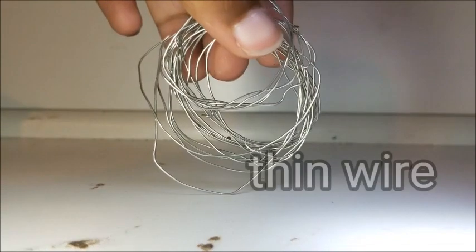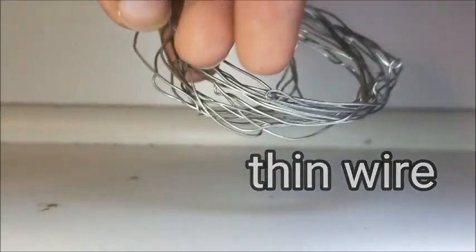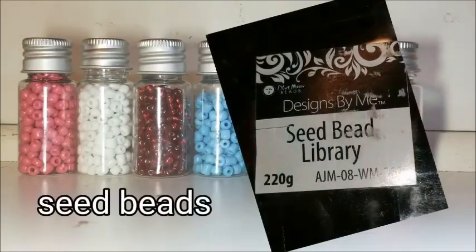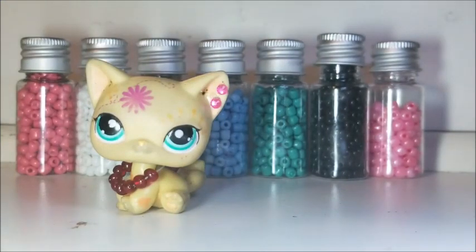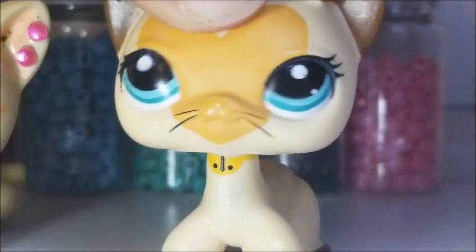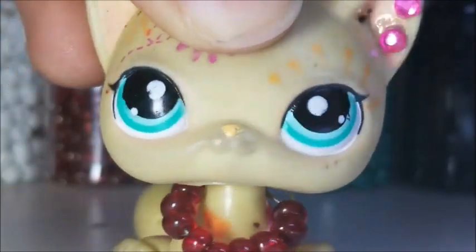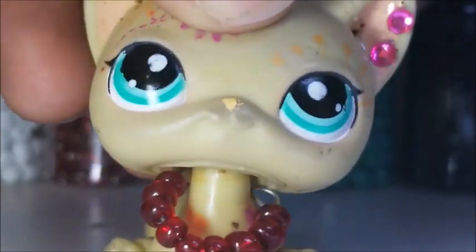Let's start out with the tools you're going to need. You're going to need some wire — yes, I know this is a mess right now, but trust me it wasn't that bad when we first bought it — wire cutters, a needle nose, some seed beads specifically, and of course an LPS. Today's LPS model is the star of LPS Teenage Love Story, Nikki, who plays the role as Sarah. You can get all of the beads and wire at Walmart or Target, or in your local craft store.